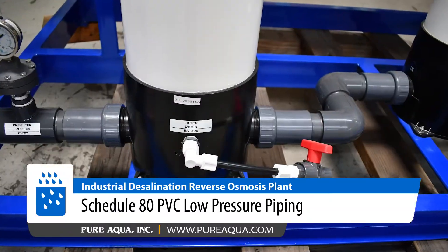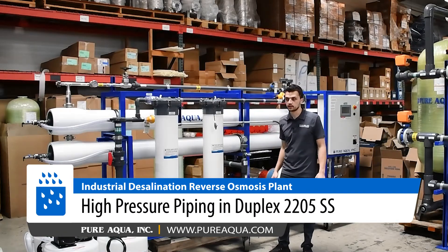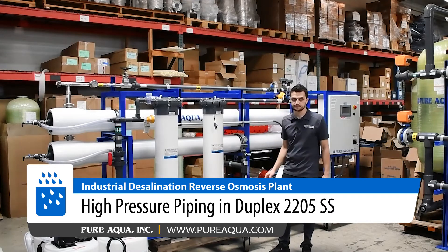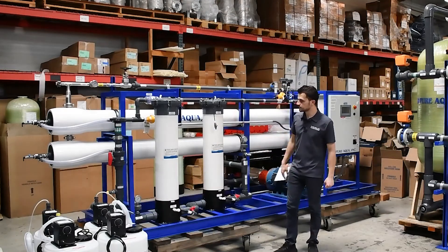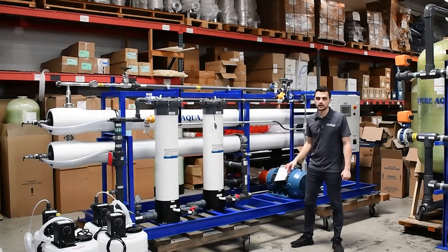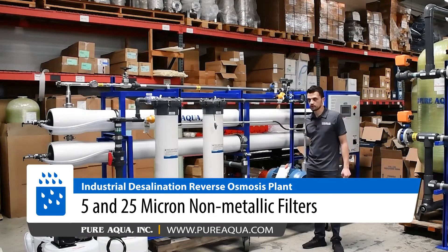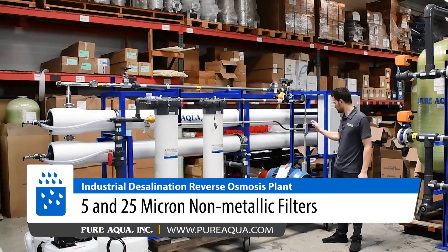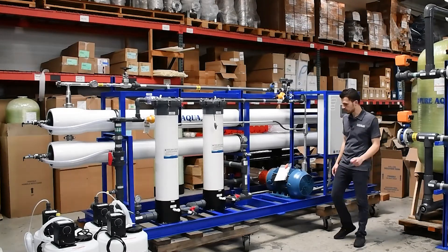We have PVC Schedule 80 on the low-pressure side and duplex 2205, electropolished, on the high-pressure side — providing extreme corrosion resistance and durability. We have two filters operating in series: a 25 micron followed by a 5 micron, to help draw down and protect the high-pressure pump and the membranes from any remaining suspended solids and particles.